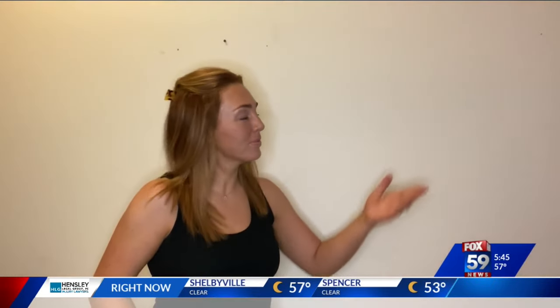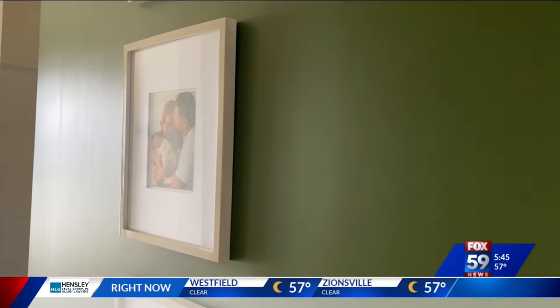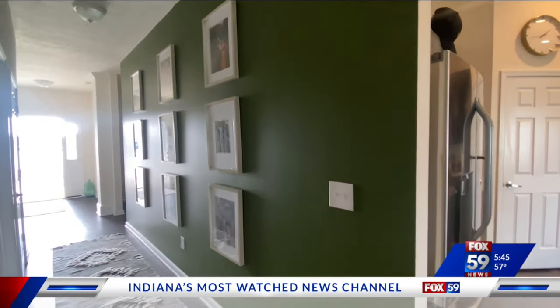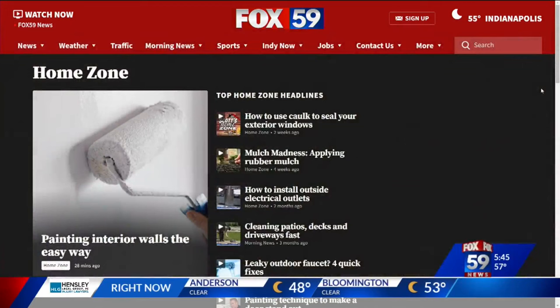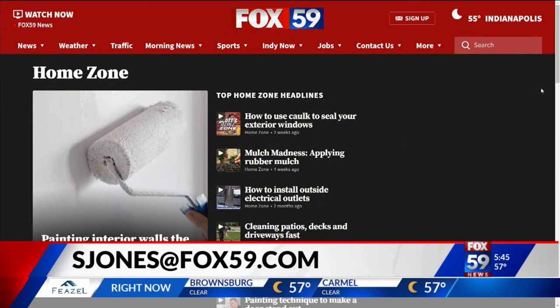Back to Sierra and Bobby. Here's the wall before and now the gallery wall after — it is clean, crisp, and it pops. Nice job, team. There's an even more in-depth article on Fox59.com on the do's and don'ts of painting, plus links to the products that help. You can click on Morning News and look for the Home Zone tab.